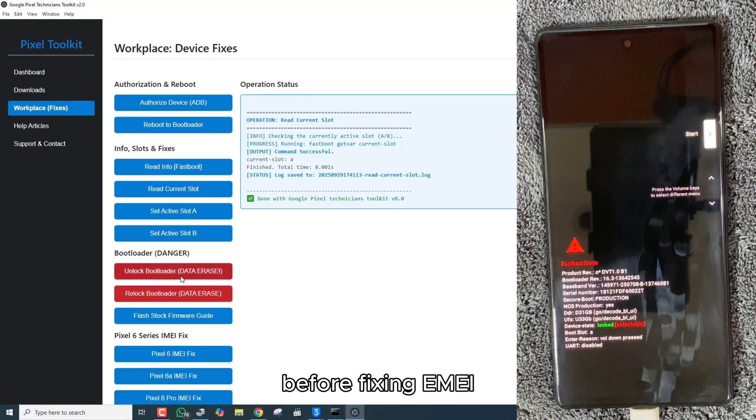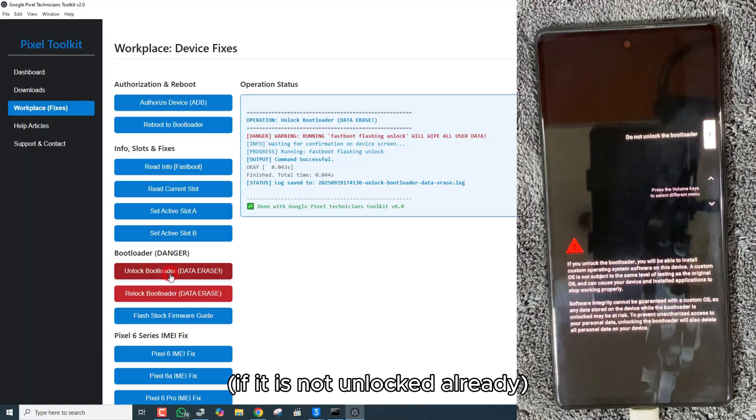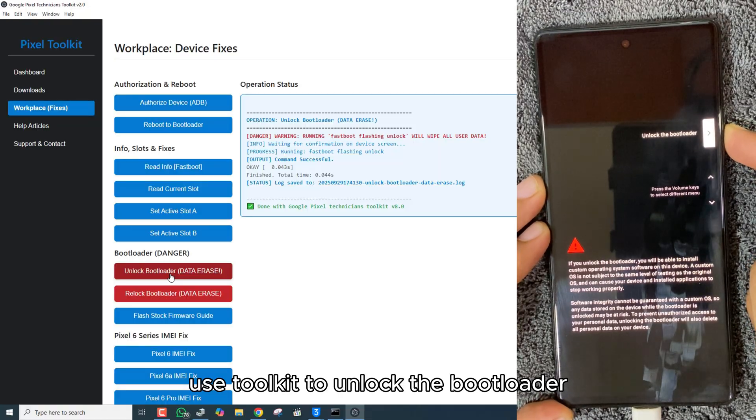Before fixing IMEI, it is necessary to unlock the bootloader if it is not unlocked already, and then flash the stock firmware. Use the Toolkit to unlock the bootloader.